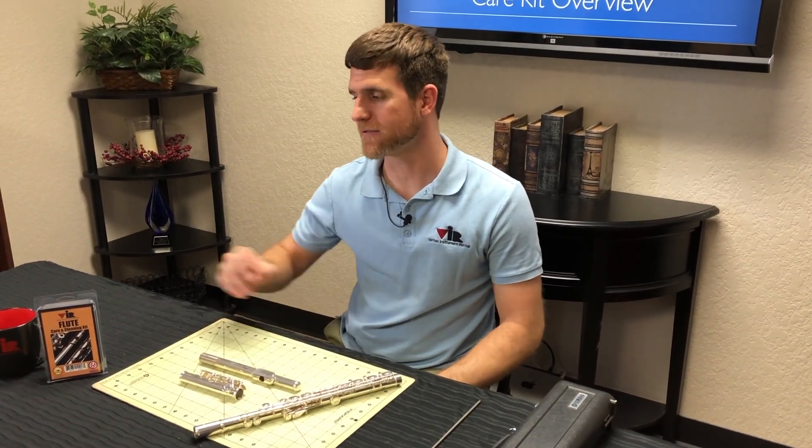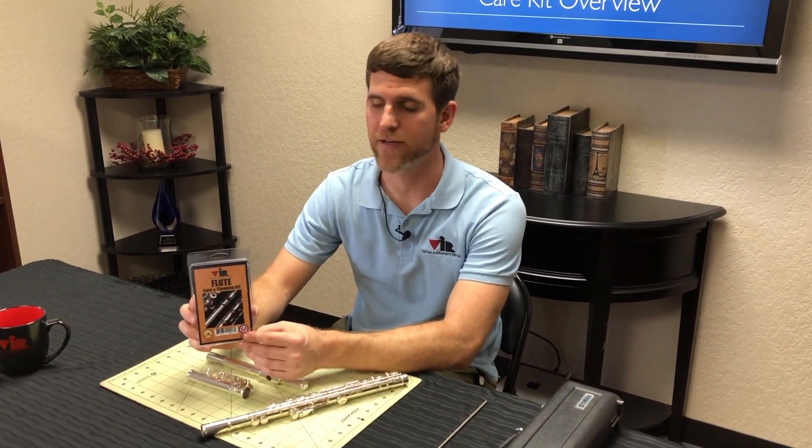Hello, my name is Brandon Ellis and today we are going to go over the care and cleaning kit for your flute, available at a Veritas Instrument Rental Affiliate.